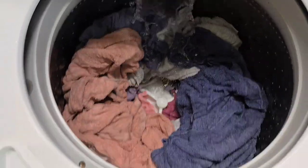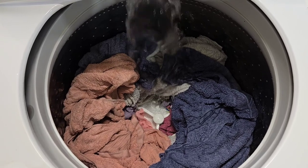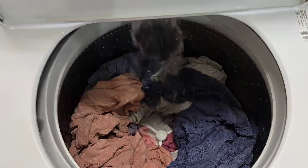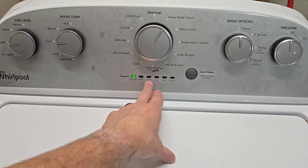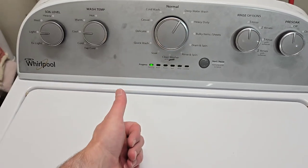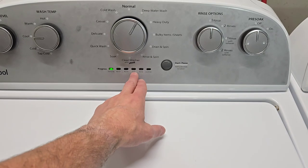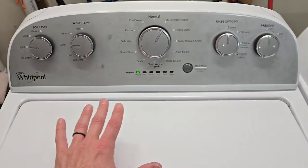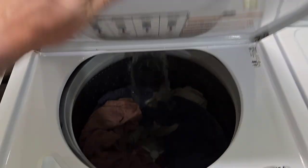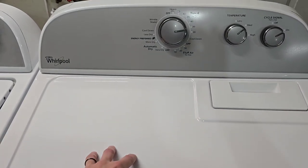It's got king size capacity with no center agitator — just the agitation plate on the bottom. It's going to fill all the way up with water, agitate for a bit, drain the water out, then fill back up with fresh water for the rinse cycle, drain that out, and then we'll be on to the final spin. I'm going to show you that it agitates, drains, and has a nice fast smooth final spin cycle. Then when that's done we'll move the clothes over to the dryer.